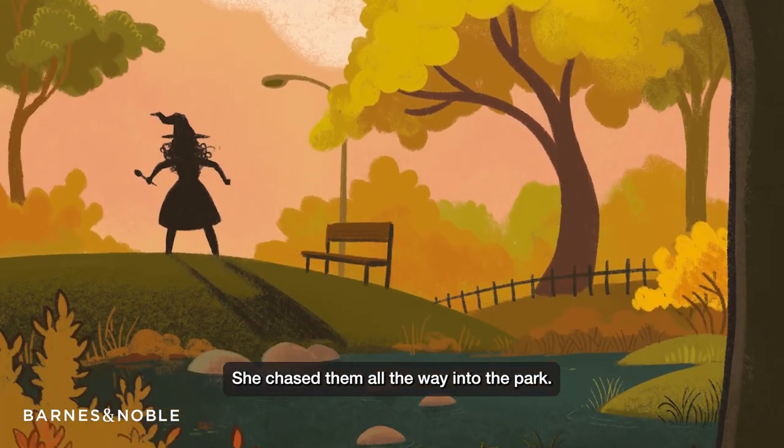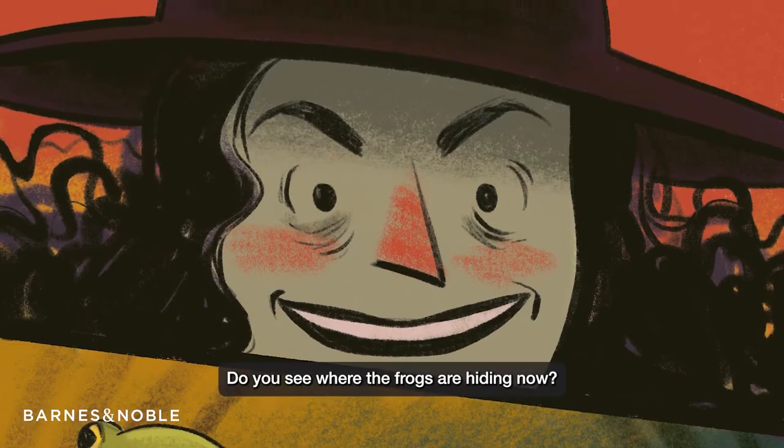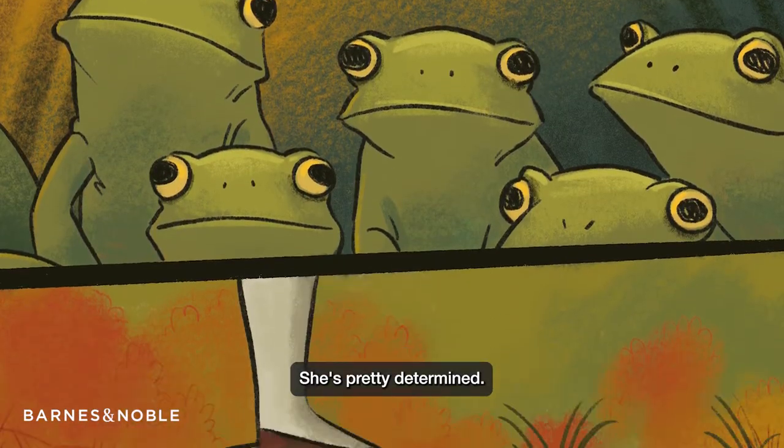Chase them all the way into the park. See where the frogs are hiding now? She's pretty determined.